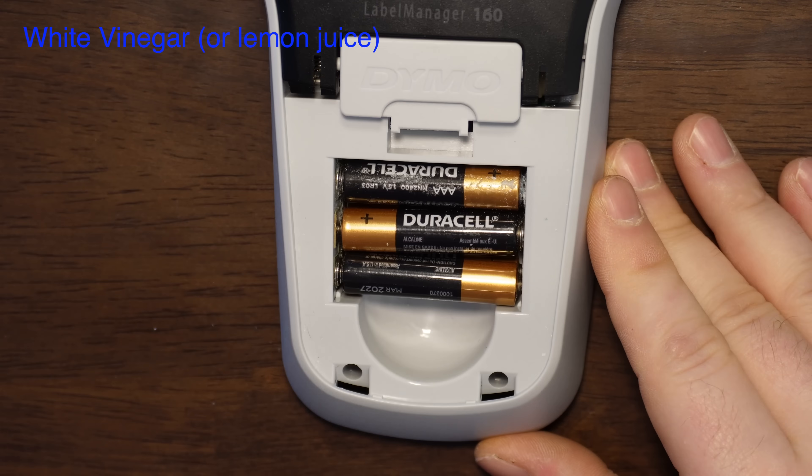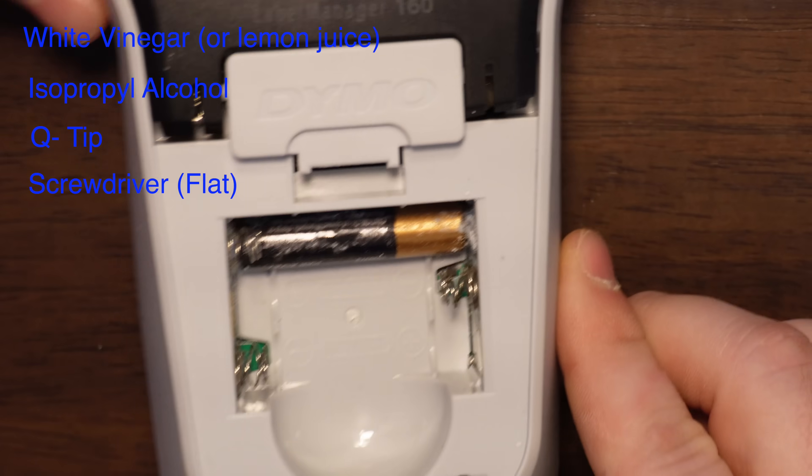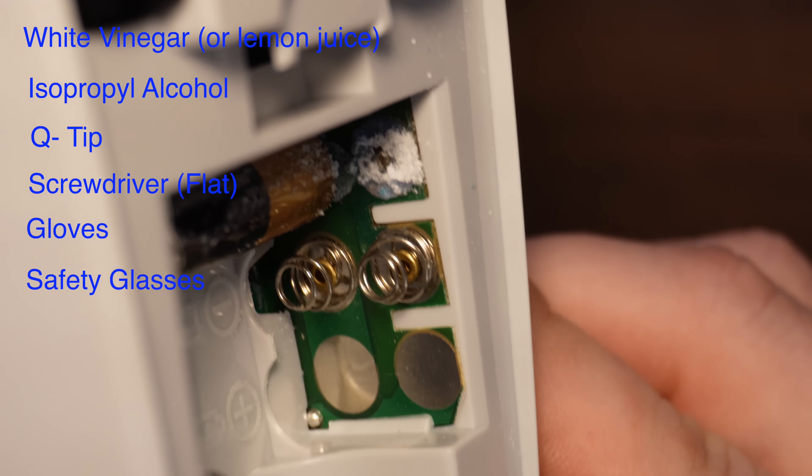You're going to need white vinegar, isopropyl alcohol, a q-tip, screwdriver, gloves, and safety glasses.